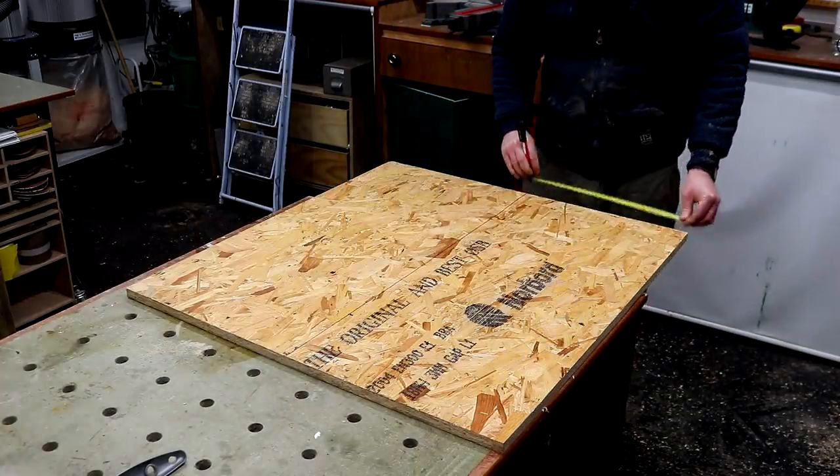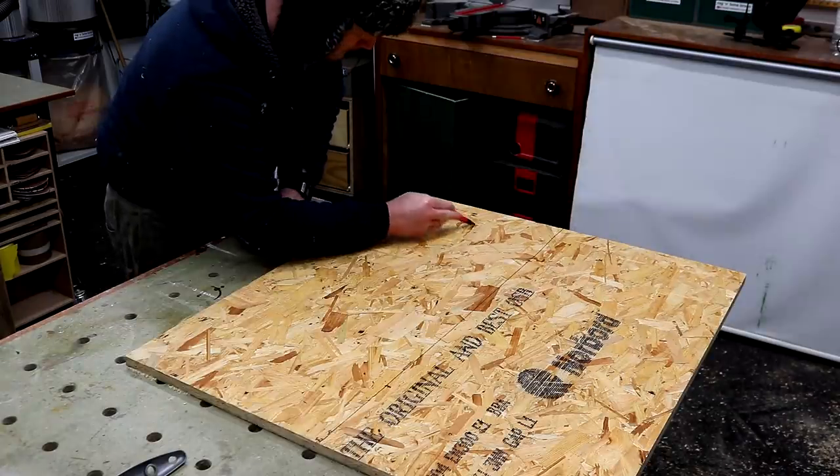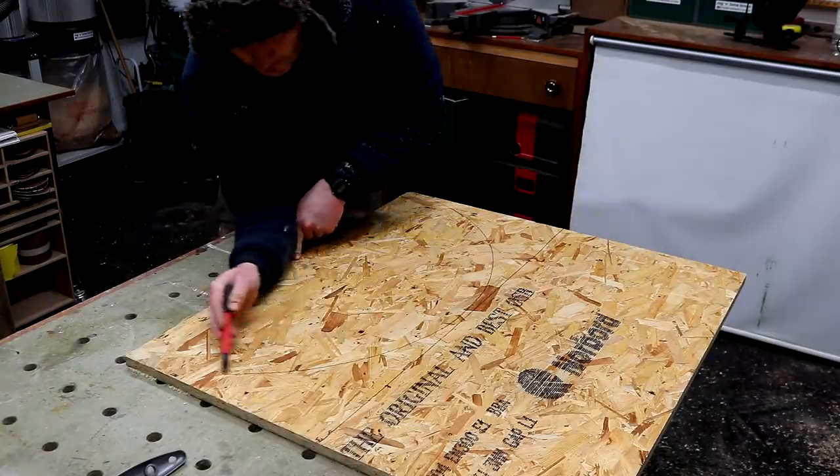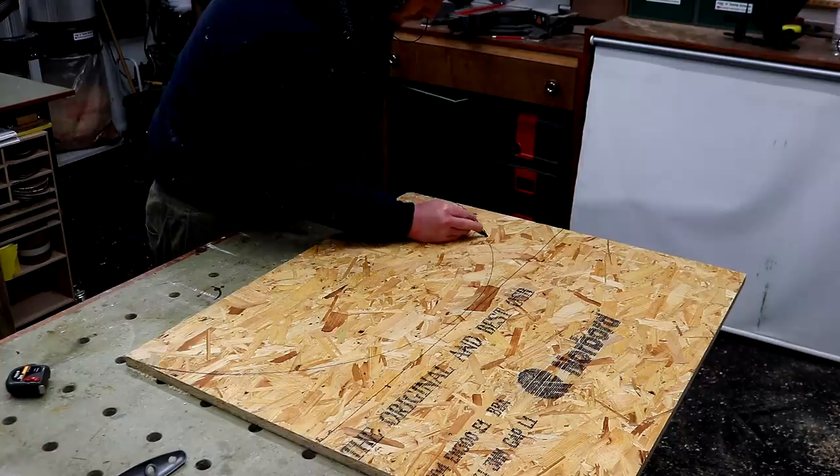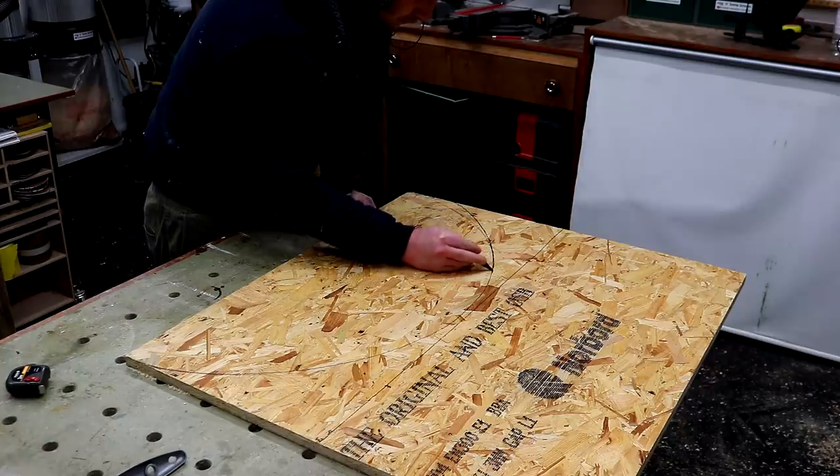I'm drawing a line down the centre of this board as only two pieces, and then I'm going to draw an arc - I'm just doing this freehand, pivoting at my elbow. That looked good but I did make a few tweaks at each end just to make the arc a little bit less pronounced.